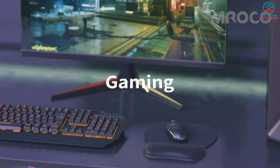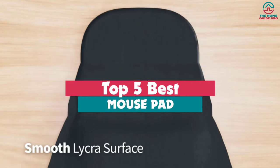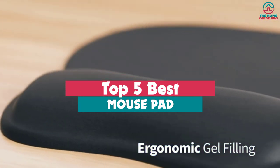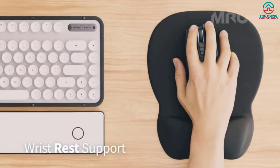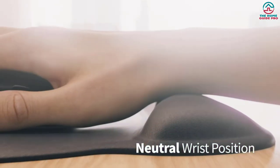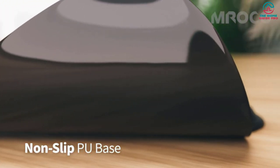Hey guys, in this video we're gonna be checking out the top 5 best mousepads available on the market for their true quality. Through extensive research and testing, I've put together a list of options that will meet the needs of different types of buyers. So whether it's price, performance, or particular use, we've got you covered.